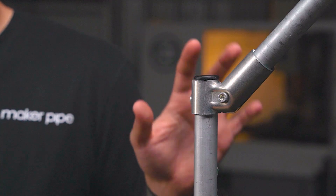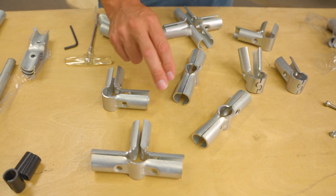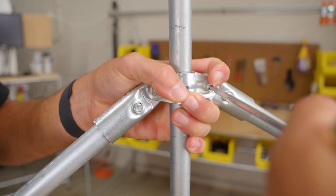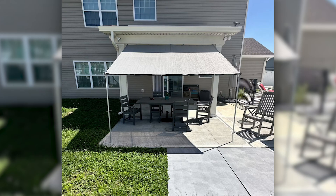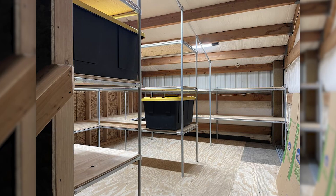Hi there, my name is Jake and this is the 45 degree connector from Maker Pipe. This specific clamp is a part of a much larger building system of connectors that let you transform ordinary off-the-shelf electrical conduit into a building material with endless potential. Before we look closely at the 45 degree connector and learn how to put it together, let's talk about conduit and connectors and see why they're incredibly useful for DIY projects like these.